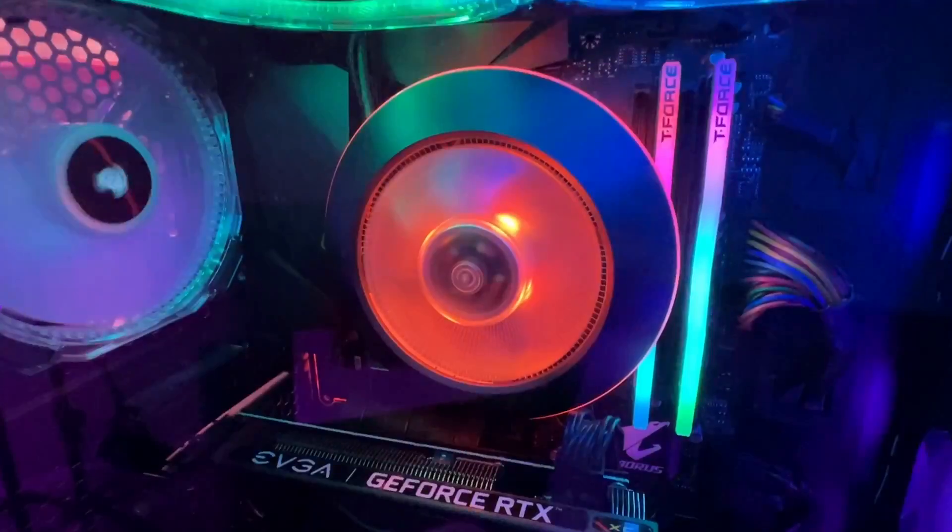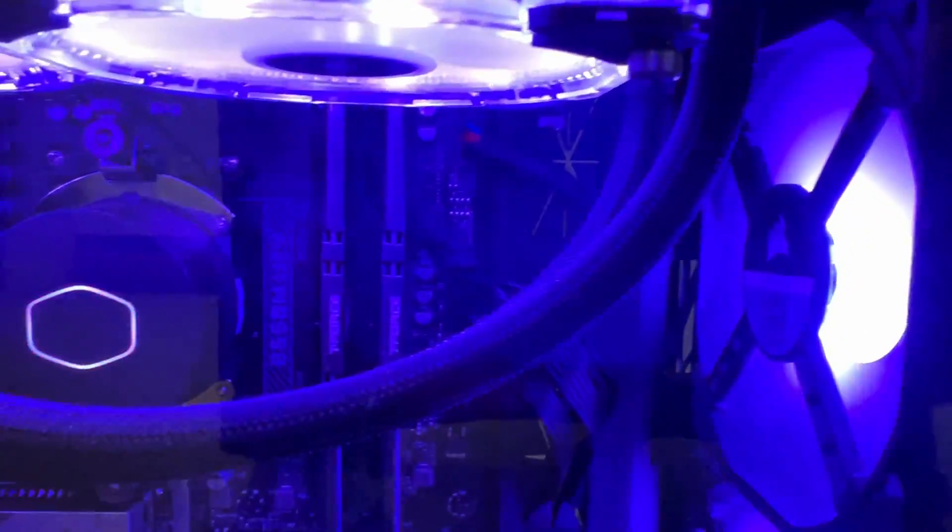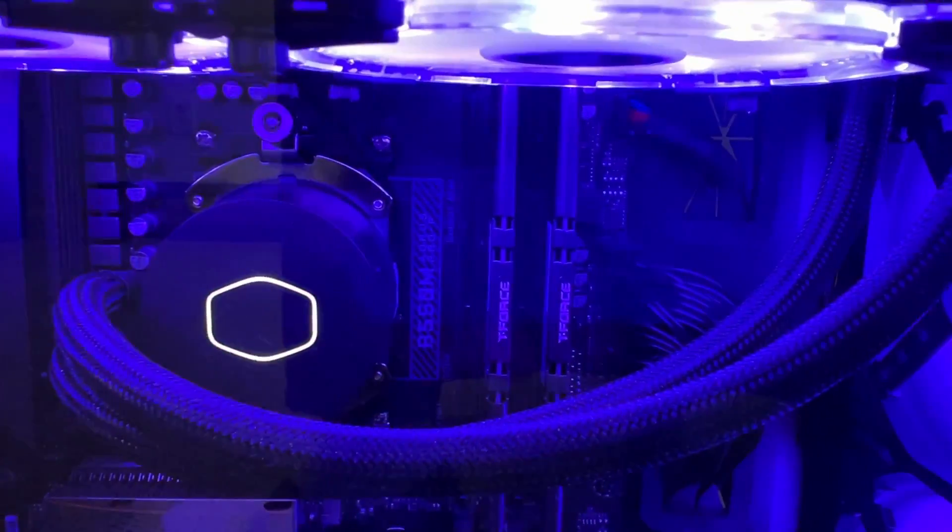What up, techies and gamers — it's your boy Jermaine with Tech Toys and Gaming. In this video, I want to talk about fan cooling versus liquid cooling — specifically cooling your CPU in your gaming or even editing rig. I want to talk about this specifically because I was encountering a heating problem.